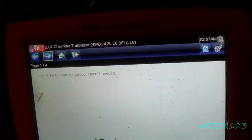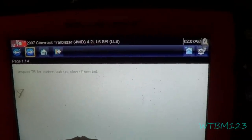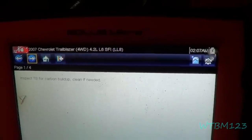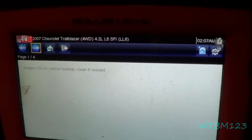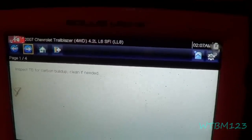It says inspect the throttle body for carbon buildup and clean if needed. So it's a different code but it's still related to the codes that were on here the other day — all of them go back to carbon in the throttle body. So we'll take that off and clean it out.